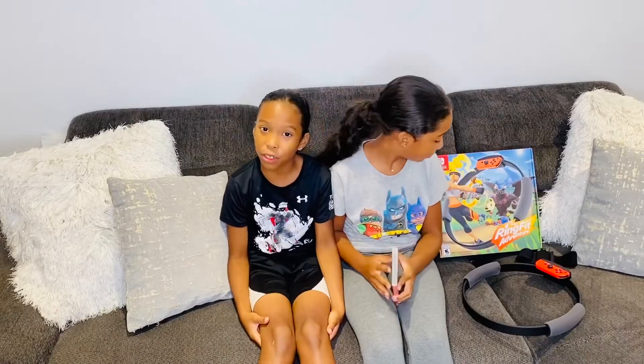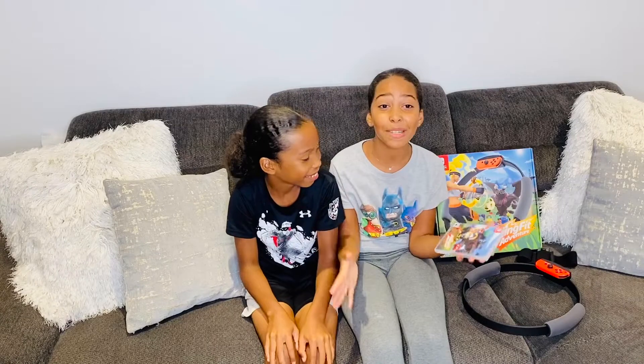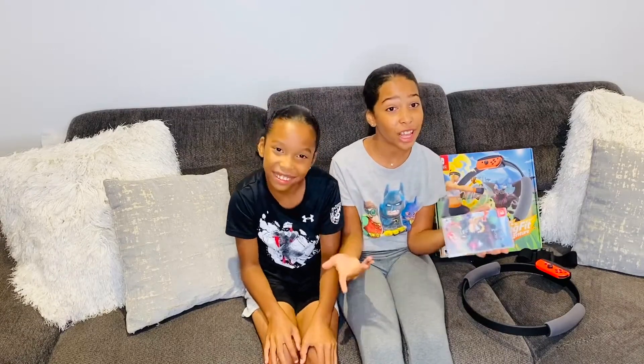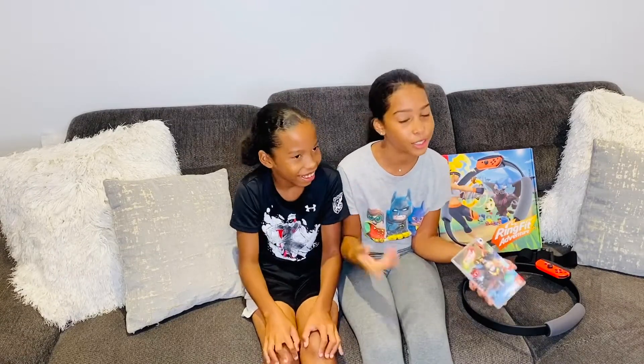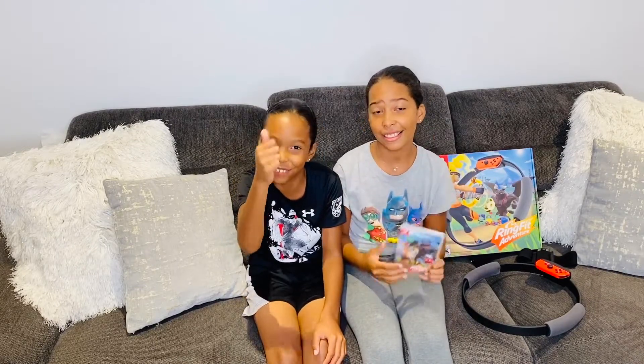Comment down below if you guys want to see us play this more because it's really fun! It's so amazing because you guys actually get to exercise and you get to have fun too. Give it a thumbs up — yeah, click that thumbs up button right now.